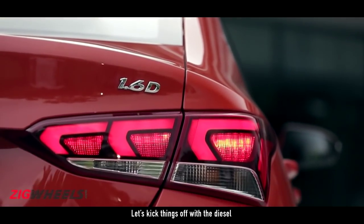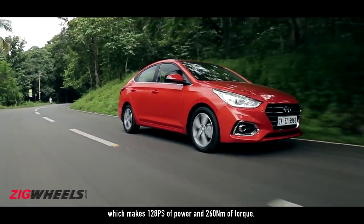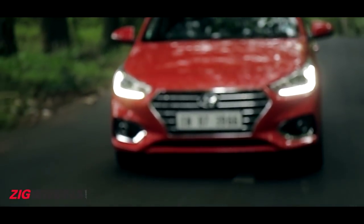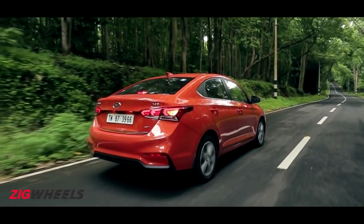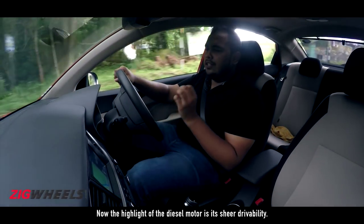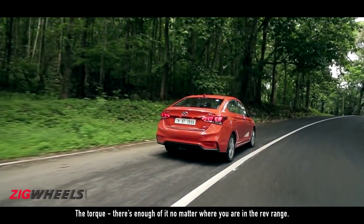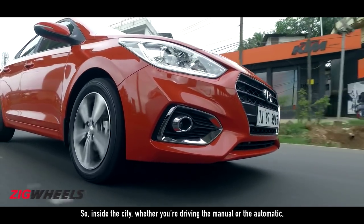Let's kick things off with the diesel, which makes 128 PS of power and 260 Nm of torque. The highlight of the diesel motor is its sheer drivability. The torque — there's enough of it no matter where you are in the rev range. So inside the city, whether you're driving the manual or the automatic, a simple dab of the throttle will get you past the car in front.